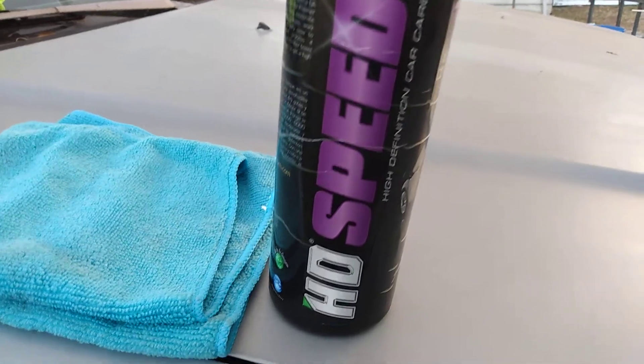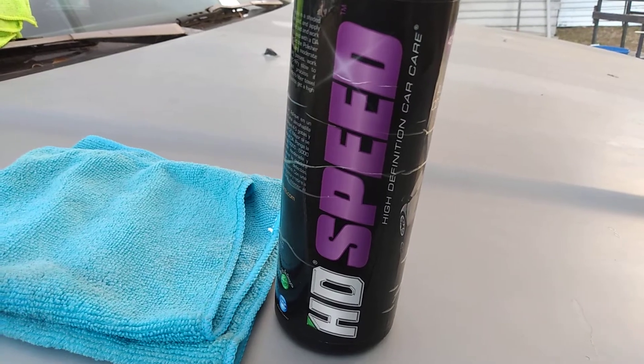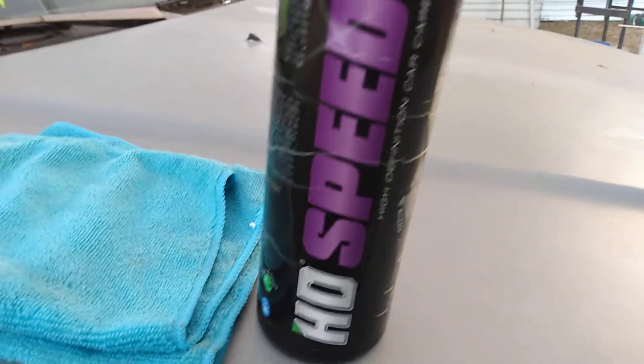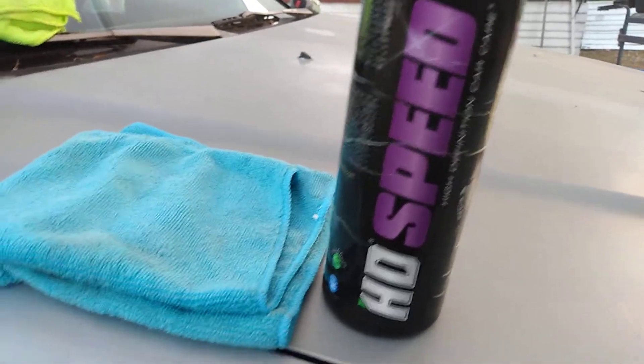Welcome back to the show y'all. In this video, I'm going to see how much gloss I can get by using the 3D HD Speed here — high definition car care — on this light blue Honda Accord paint.